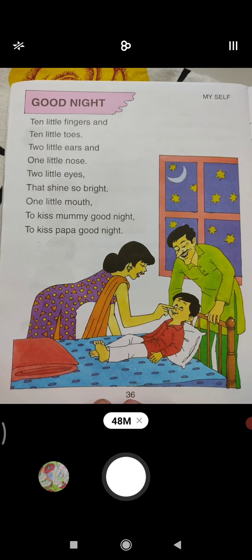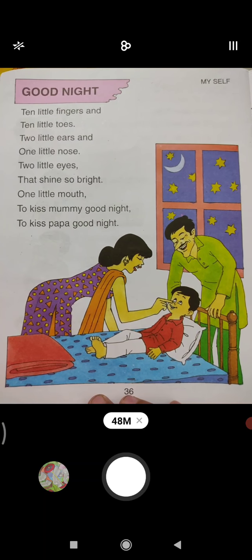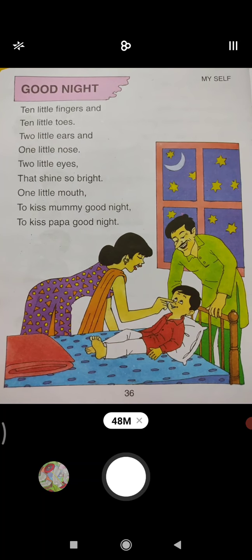Ok bita, hope you all will recite this rhyme in the same rhythm and enjoy this rhyme. Take care bita, bye bye. Have a nice day and stay safe at your home.